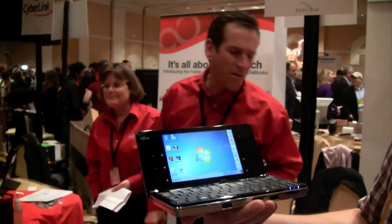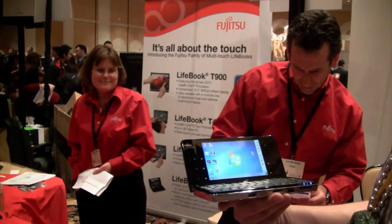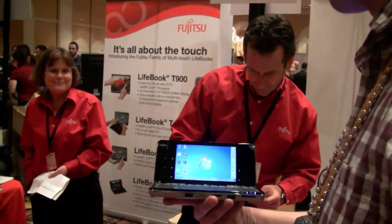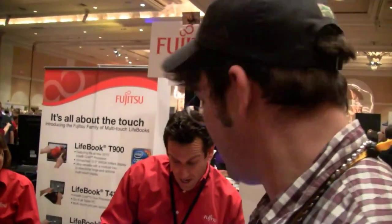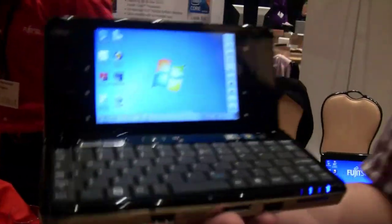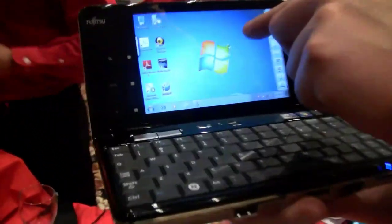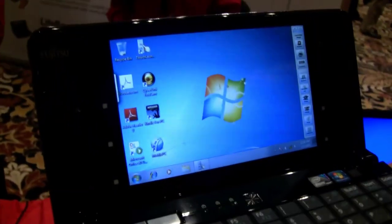I think it's 1280 by 800. It's definitely not 1280 from what I can tell right now. Maybe let's change the resolution on the desktop. Let's say it's capable of 1280 by 800 — that makes sense. So it's a 6-inch touch screen.